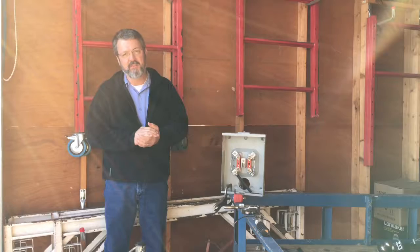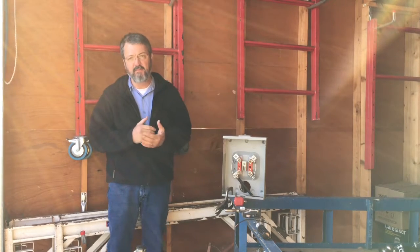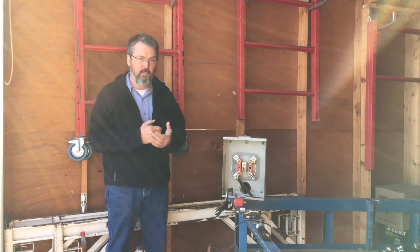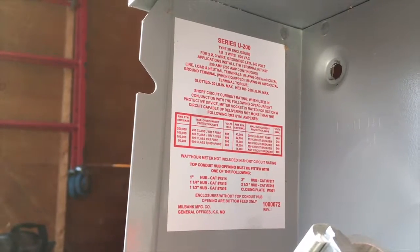Hi, I'm Byron Kirby. The 2017 National Electrical Code requires that we torque electrical terminations according to the manufacturer's specification. Those specifications can be found on the product or in the literature that comes with it. But where the manufacturer requires it, we need to torque to those specifications. In this meter base, it's stamped on a sticker on the inside.